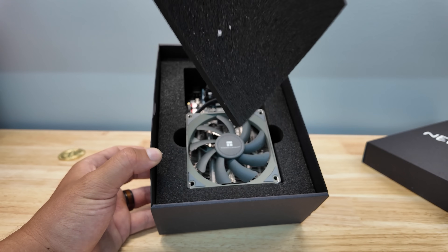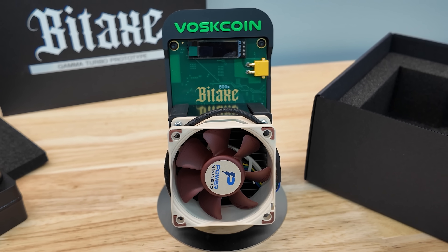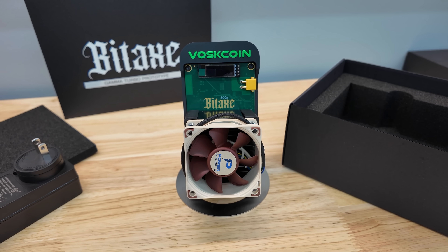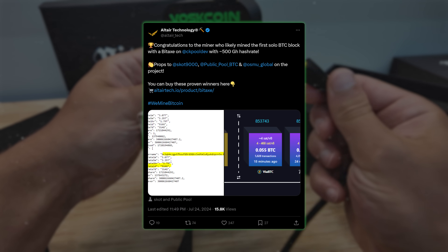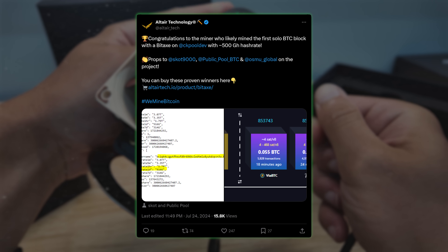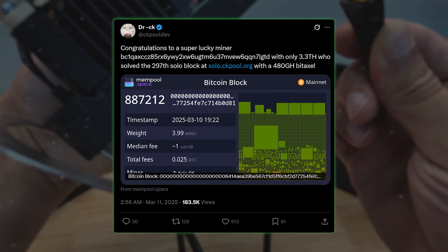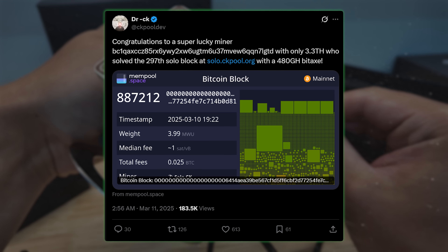And they're getting bigger and better all the time. The Bitaxe Gamma in particular was an absolute breakthrough in design and efficiency that will have huge staying power. And let's not forget that some miners have solo mined a Bitcoin block with a mini miner — yes, it's happened, and it will happen again — and they were using older Bitaxes, not even Bitaxes as powerful as the Bitaxe Gamma. Like the old Ultra and Supras.